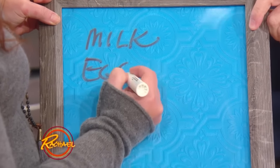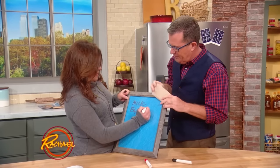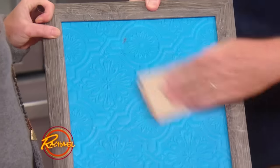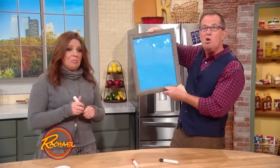And that just hangs anywhere in the house, and with a simple piece of paper towel, you wipe it off. Comes off very easily. Spray paint the frame — I like that a lot, actually. Yeah, hangs everywhere in your house, costs you nothing.